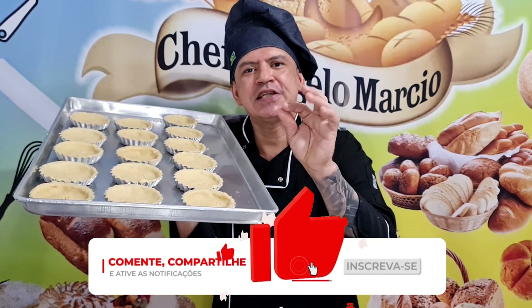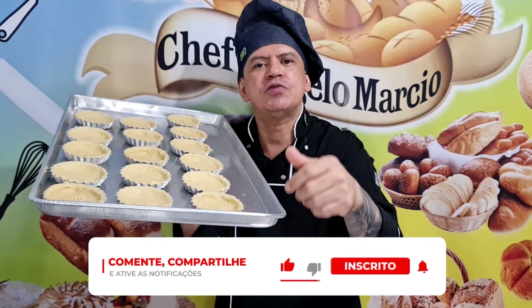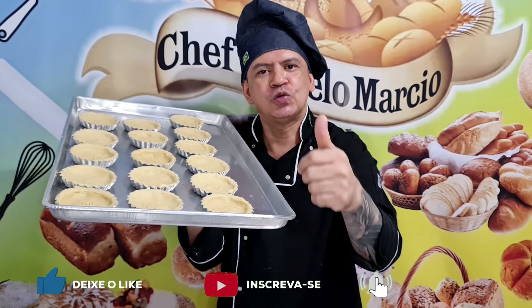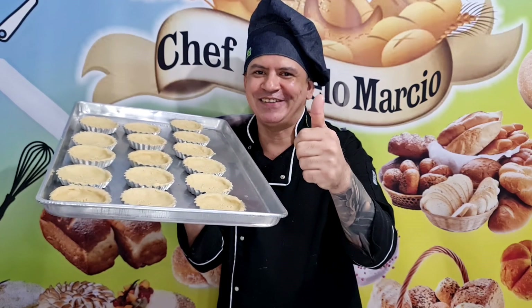Quem não é inscrito, se inscreva no canal, deixa um joinha, compartilhe, comente, que o YouTube sugere o vídeo para mais pessoas. Agradeço a todos e continue aqui junto comigo com essa receita top. Tortinha de chocolate sensacional.